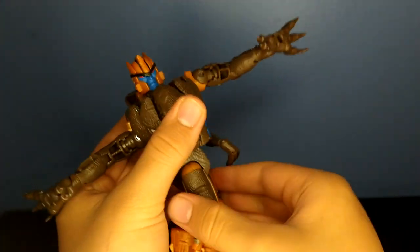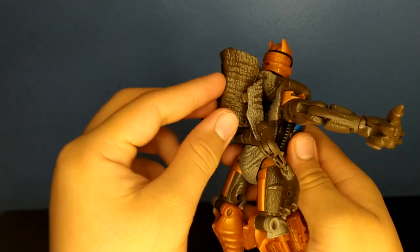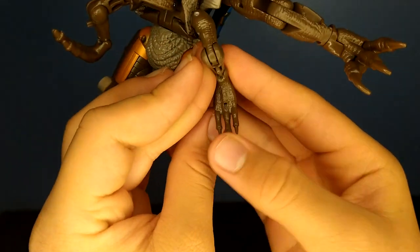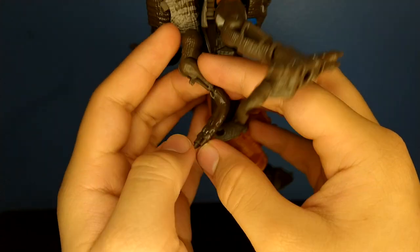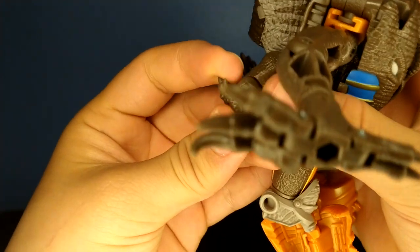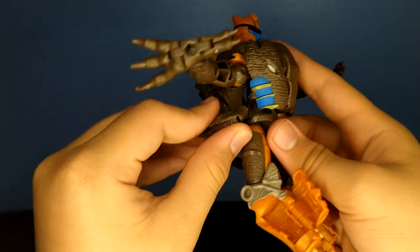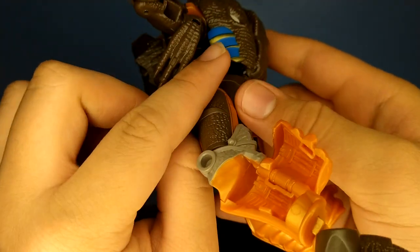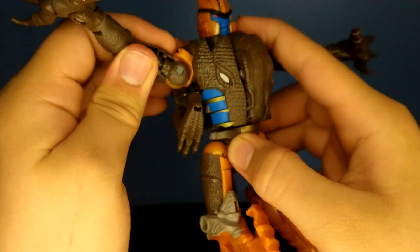Rotate the waist around. Take the arms — there's a little tab right there, it goes into this slot right there. Tabs in like that. Take this — there's a really tiny tab right there, it goes into this slot right there.